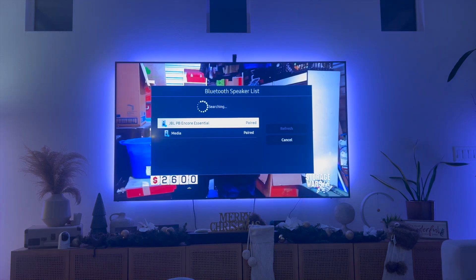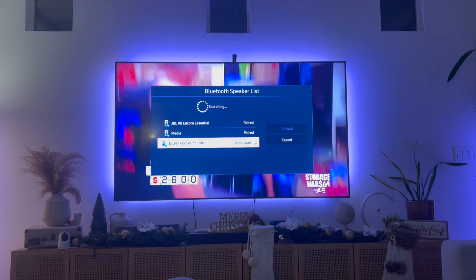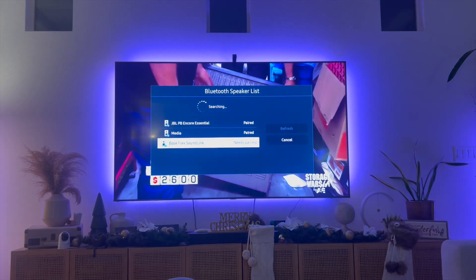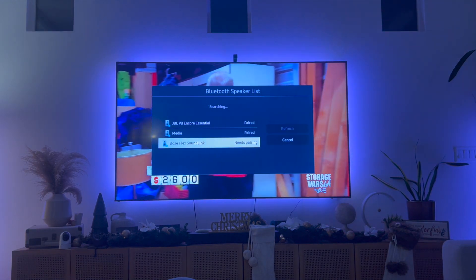Give it a couple seconds to actually appear, and there you have it. You'll now see that my Bose speaker has appeared on my Samsung Smart TV and I can actually pair it to my speaker.